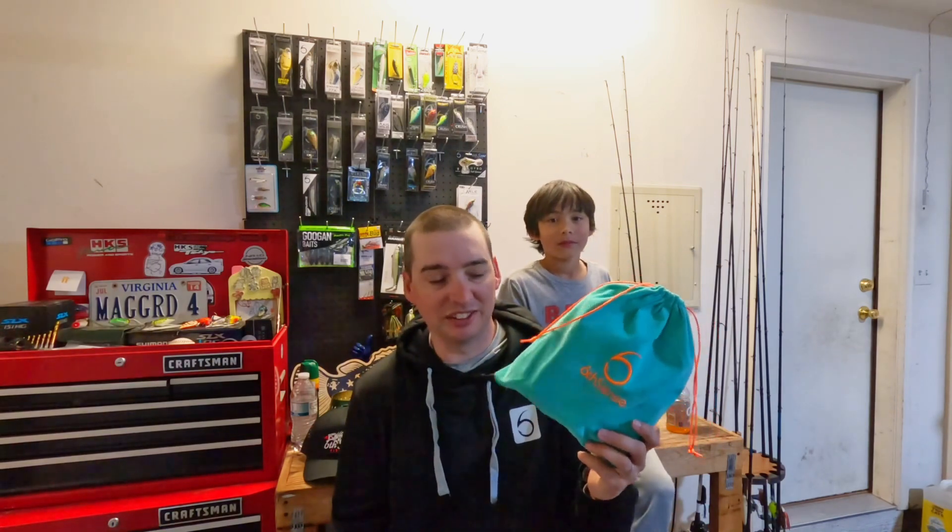Hey guys, welcome to Mike's Bass Fishing. I'm here in the garage with my son Ryu. Today we're going to be going over the Six Sack for the month of April. So without further ado, let's get into this.